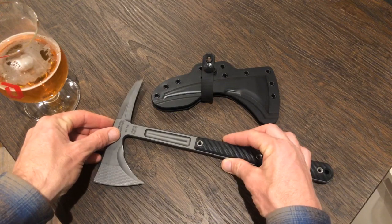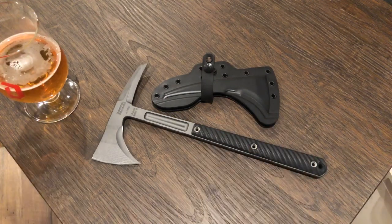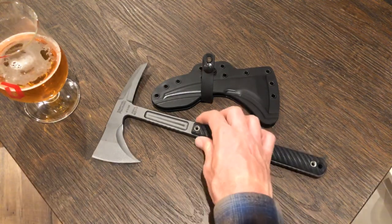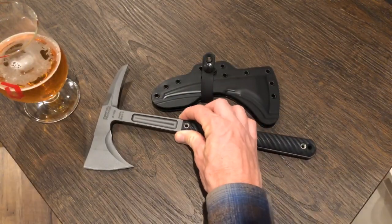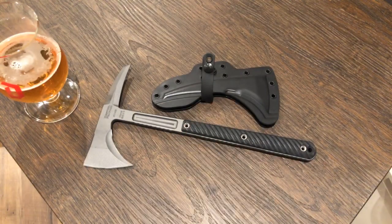This is a multi-tool of sorts — you can do a lot of things with it: chop wood, use it as a rescue tool, a breaching tool, an escape and evasion tool. My Jenny Wren, when I had it, I looked at it only as a toy, which is partly why I don't have it anymore.